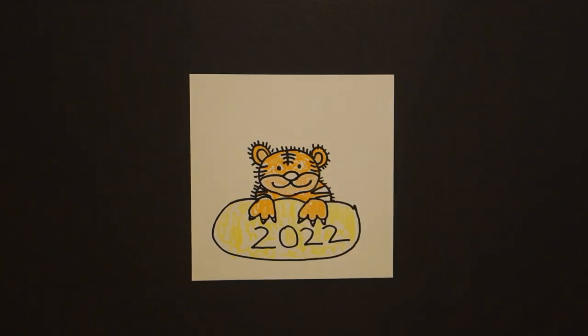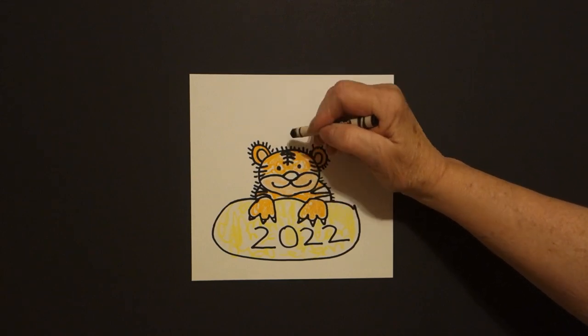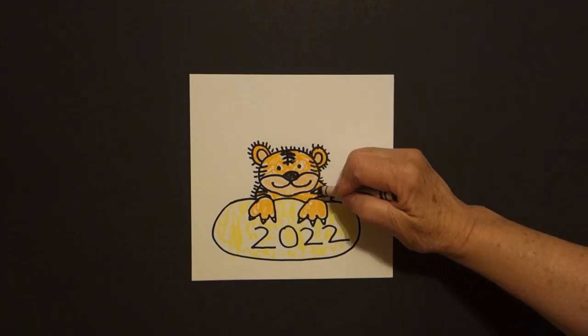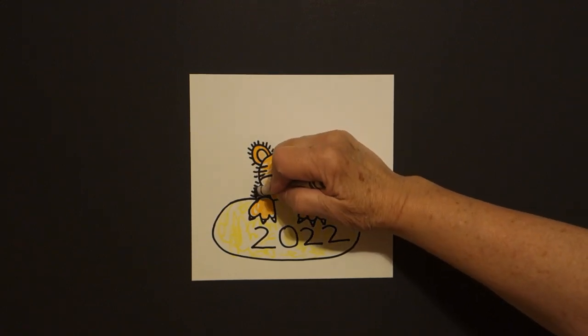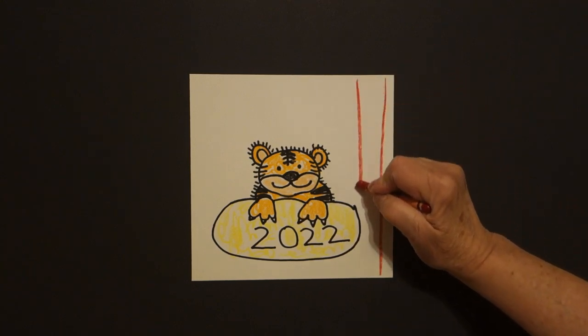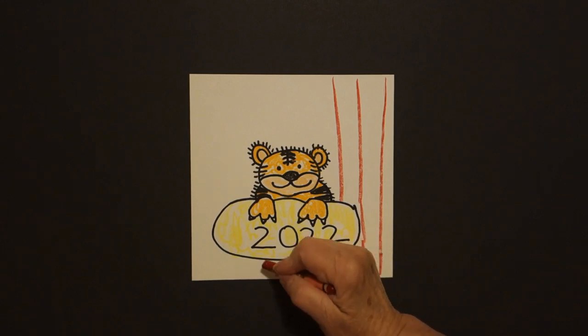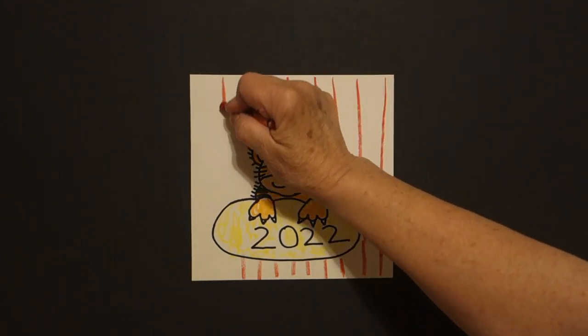Then I take my black. With my black I'm going to thicken up these little lines here — just go over them a little bit to make them thicker. These spaces need to be done — black, right and left. And of course, as always, I'm going to take my red crayon and draw straight lines for my background. Some of you might want to do this a different color, some might not at all, but I always like to fill in my space.